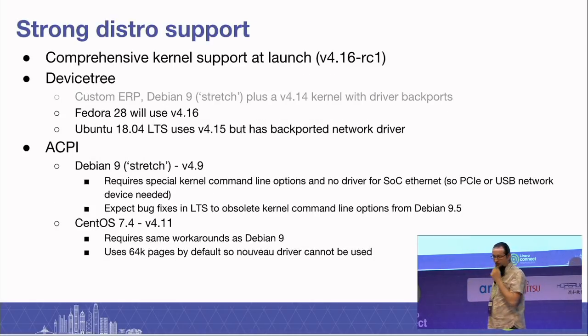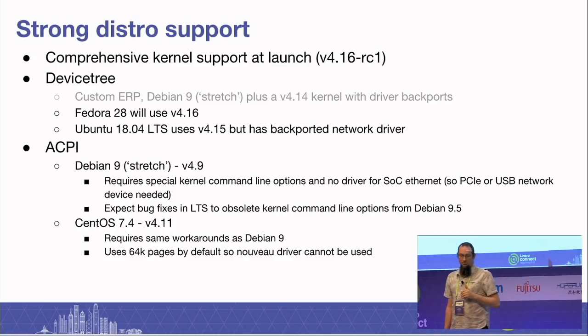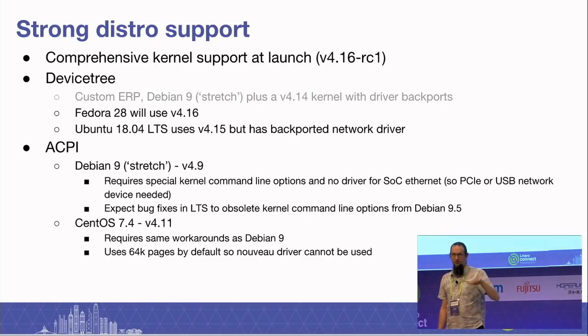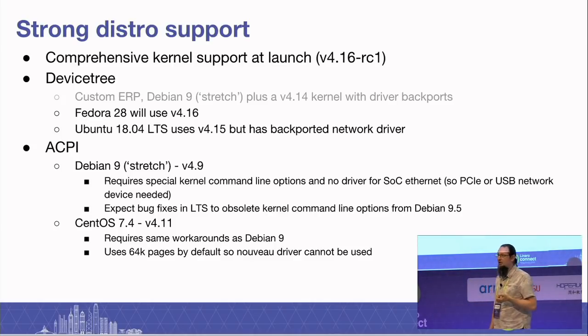That is backed up by really strong distro support. Comprehensive kernel support comes in at the 4.16 era — that's when we got the network drivers upstreamed. We can do a whole bunch of distros. ERP is in grey because it's not really a distro, but it's a framework for testing. You'll be able to install ERP on the developer box, but we'll stop promoting it after a few months when distros take in newer kernels. Fedora 28 is going to be based on 4.16, and we sincerely hope that with all modules enabled it will work out of the box — it is configured with all module labels.